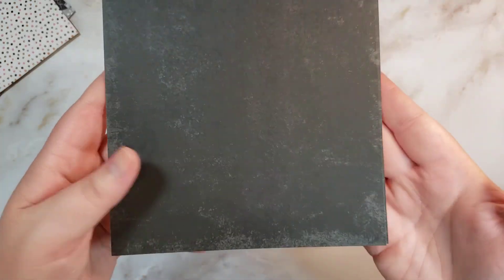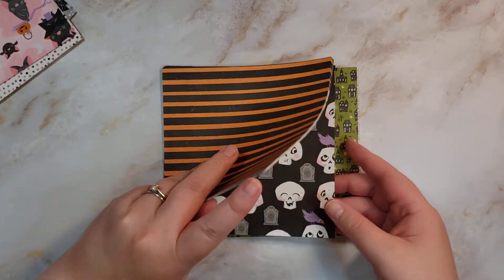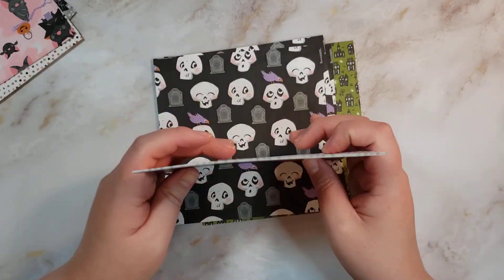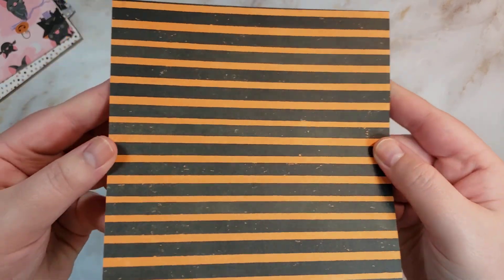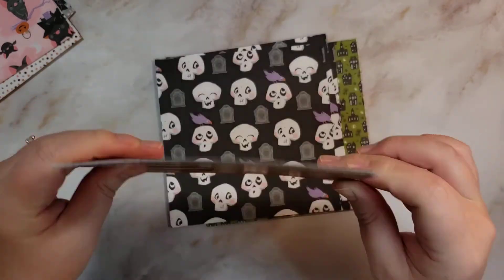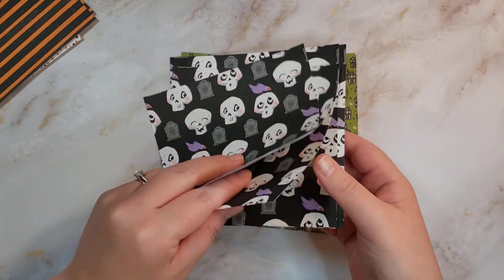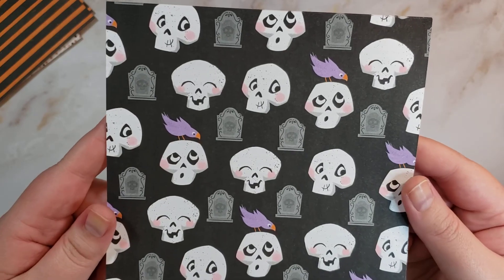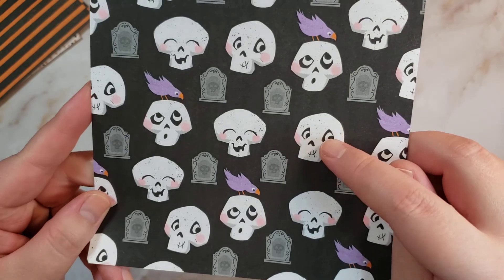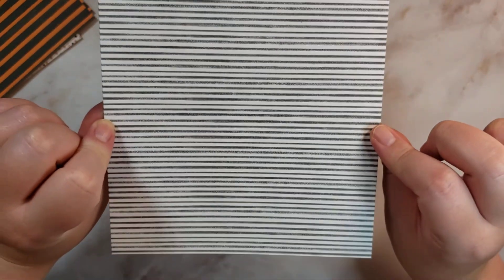The back of the bats is just distressed black — hopefully you can see the detail on that one. Then we've got orange and black distressed stripes, and then the backside is just black and white dots like the colored ones, but black and white. And then skulls, gravestones, headstones, and little birdies — they're pretty cute. And then kind of like a gray and white distressed.